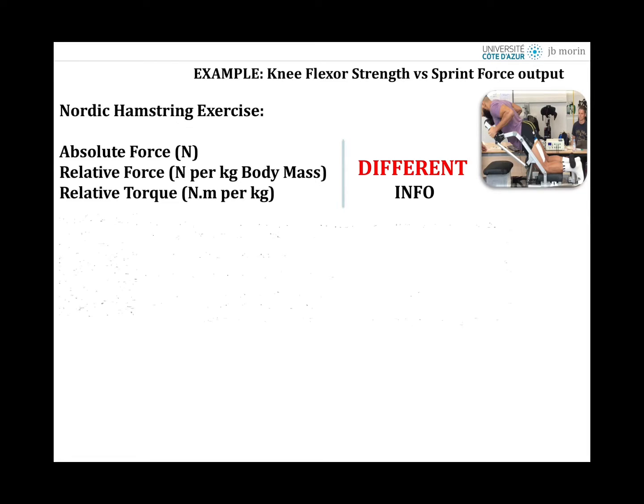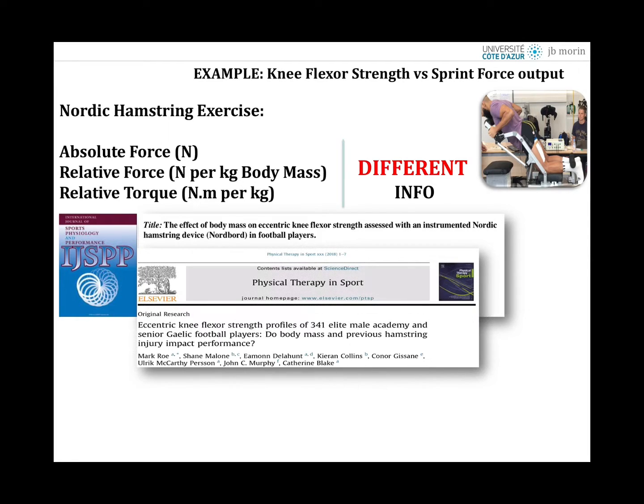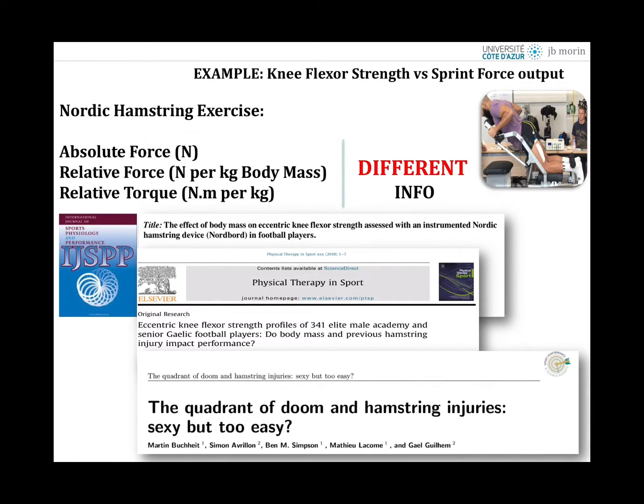This means you have different information depending on the unit used, and this has been clearly discussed in papers comparing newtons to newtons per kilo to newtons per meter per kilo. Martin Boucher addressed this in an IGSPP paper, and there's also a paper in Physical Therapy in Sports comparing academy and professional players using the Nordbord test. Boucher and colleagues revisited this in Sports Performance and Science Reports, and Viesinger et al. in Scandinavian Journal compared Nordbord newtons to isokinetic testing.